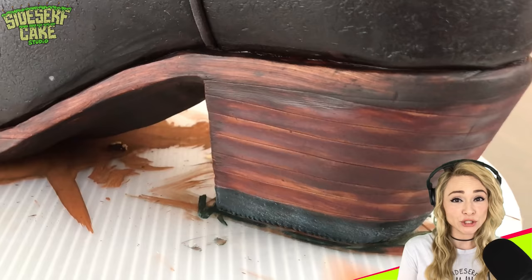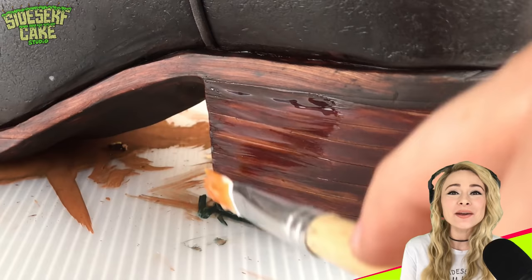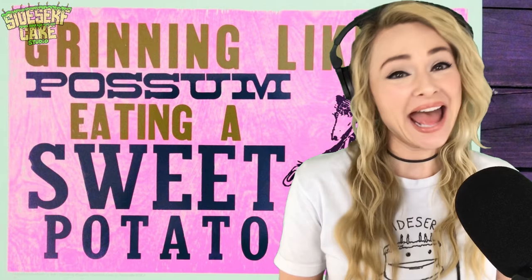I want to add a varnish to the heel, but nothing too glossy. So I brushed on some melted butter, and this has me grinning like a possum eating a sweet potato.